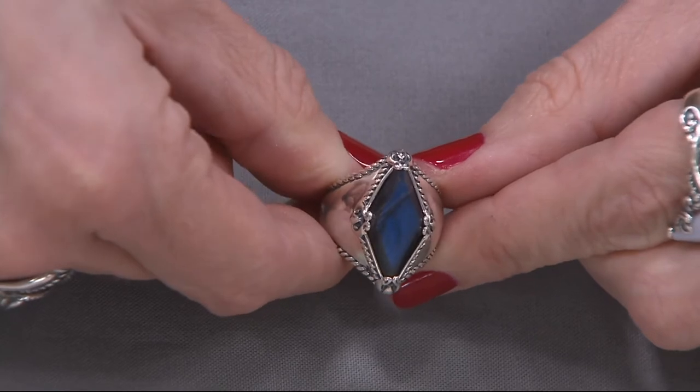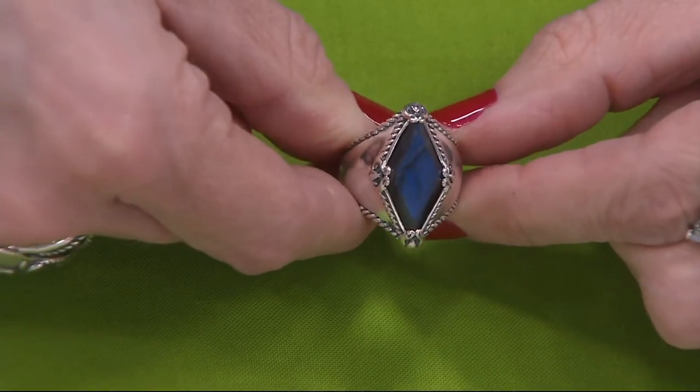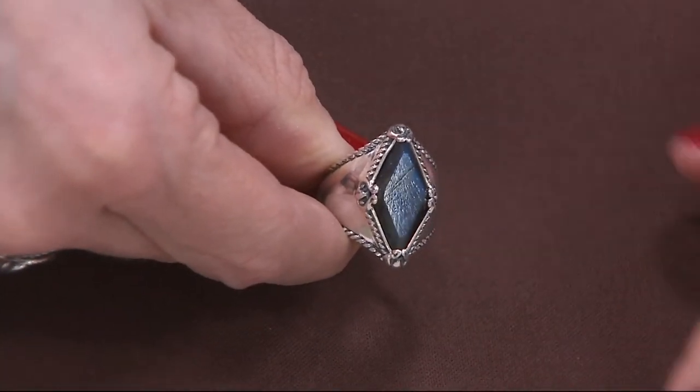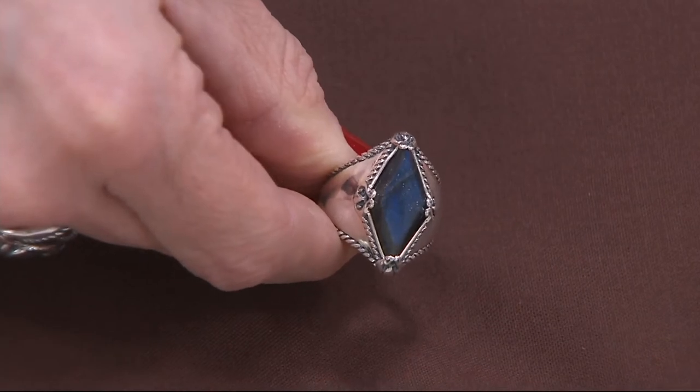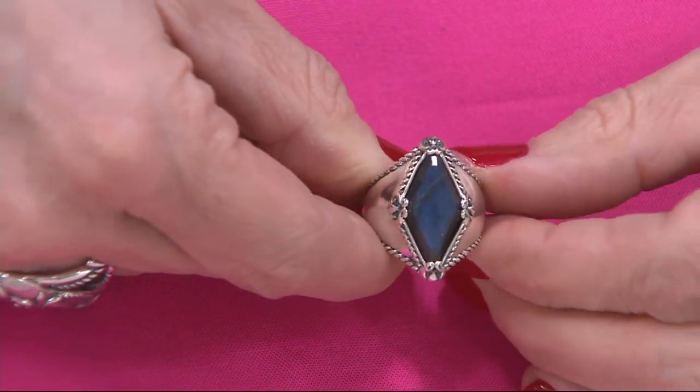We put it against a neutral and it glows just a little bit more. Then we get into springtime, and how it contrasts against really, really bright colors. Here's more like what I'm wearing — against those earth tones it kind of has a life of its own. Do I love it against... there's your resort wear. Exactly.